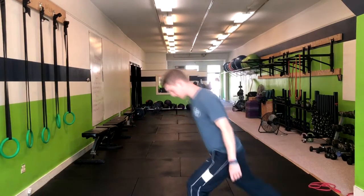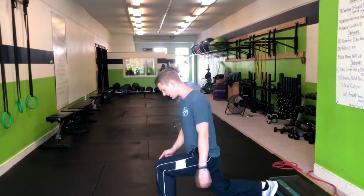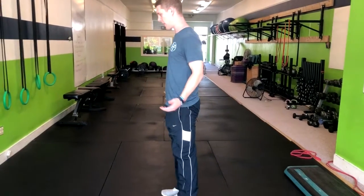From here we're going to step back, keeping our heel down, our torso slightly tilted forward, and just make sure our knee isn't going too far over our toe. Once you're there you can turn right back up with an exhale.